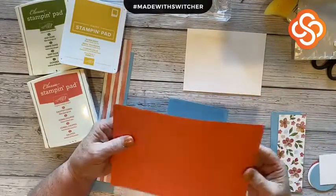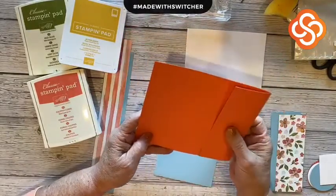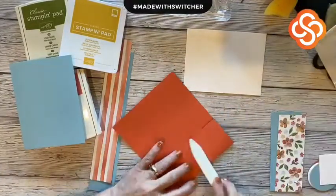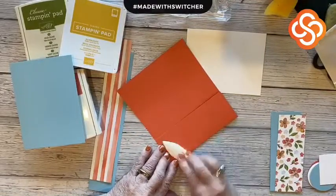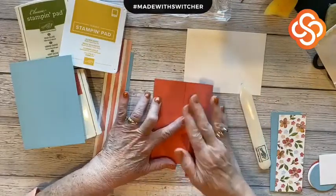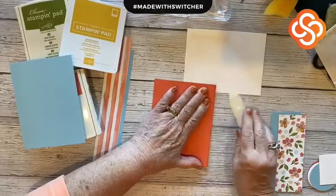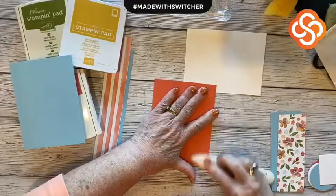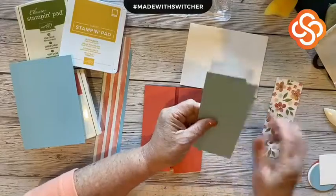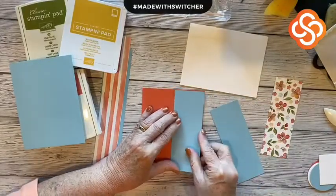I have a piece of Calypso Coral that is 8½ by 5½ and I have scored it at 2⅛, and I'm going to go ahead and fold it. I am making a gatefold card and I like them to come together really pretty in the middle. So what I do is only score it on one side and then just bend the paper to match — that way it is going to work. The Balmy Blue is cut at 5⅜ by 2 inches, so let's add those to each side.